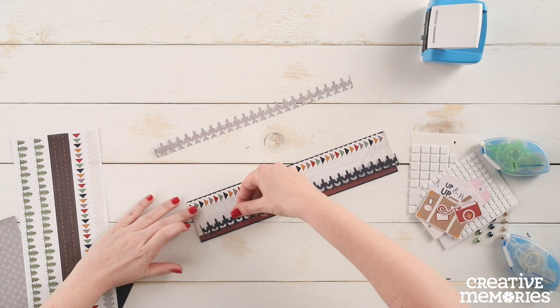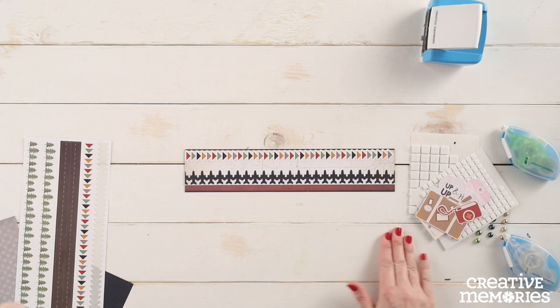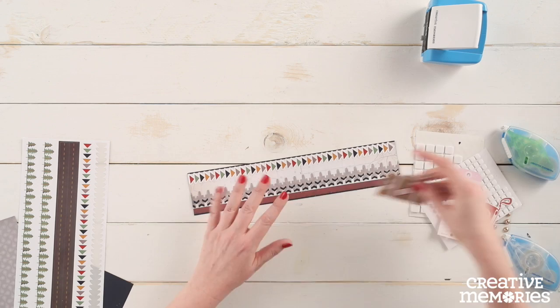We are going to apply the repositionable adhesive to the back side of the navy blue Jumbo Jet border and apply that border to the lower edge of the white patterned paper. Next we are going to apply the repositionable adhesive to the back of the gray Jumbo Jet border. If you have any adhesive left behind on your surface, all you need to do is lightly rub and wipe away. We are going to adhere this border to the top of the previous border leaving about a quarter of an inch overlay.